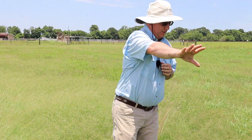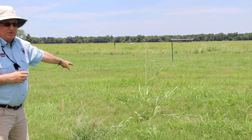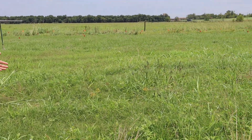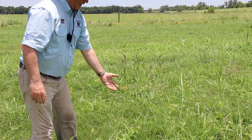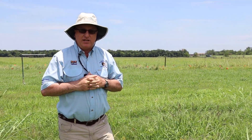As we look around here at this area, this is an established hay meadow and we have a lot of annual grass pressure as we pan around and look. You'll see a lot of annual grass pressure. We have Johnson grass also in the field, we have some sedges here, and we have crabgrass, which is becoming more and more of a problem in hay meadows.